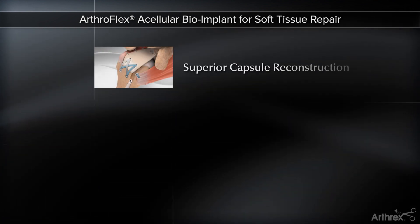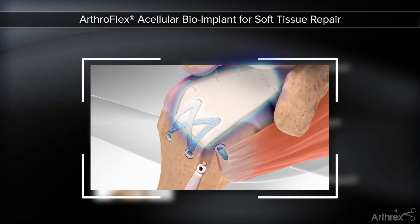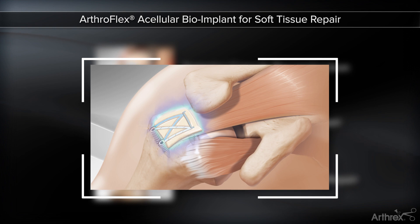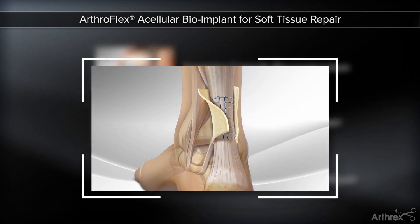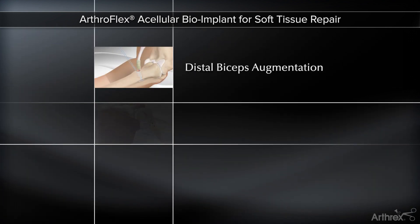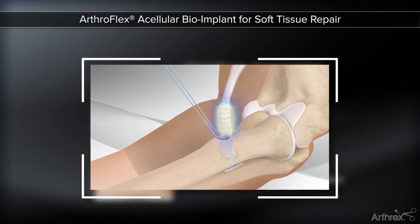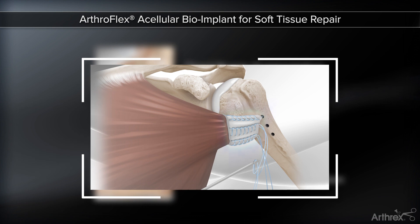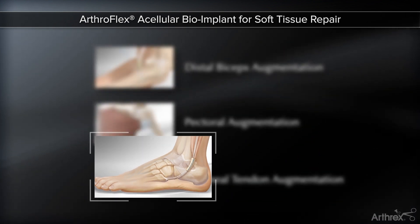ArthroFlex has been used successfully for numerous augmentation procedures such as superior capsule reconstruction, augmentation to rotator cuff repairs, Achilles tendon augmentation, distal and proximal biceps augmentation, pectoral augmentation, and augmentation of the tendons of the foot and ankle.